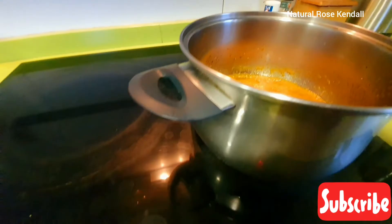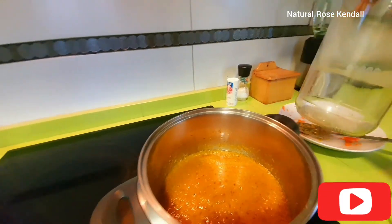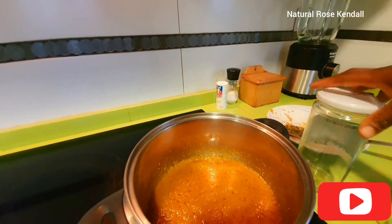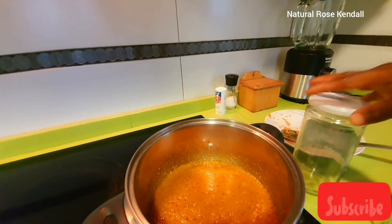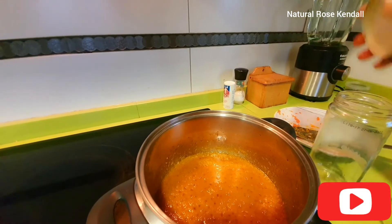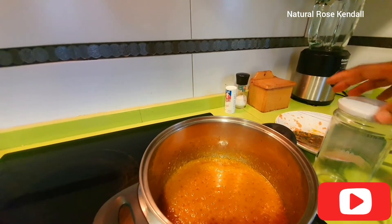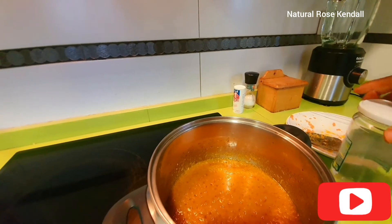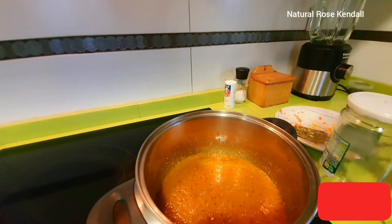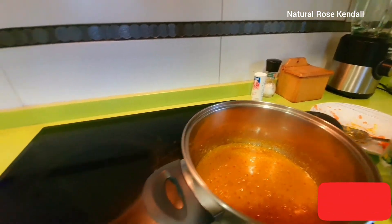I'm done with the cooking, so I'm just going to let it sit for a while. This is my jar — this is what I'll be using to store the oil. It's an old jar that was used for storing veggies. I kept it instead of throwing it away, and today I'll use it instead of buying a new one. It's airtight, so air cannot get in.